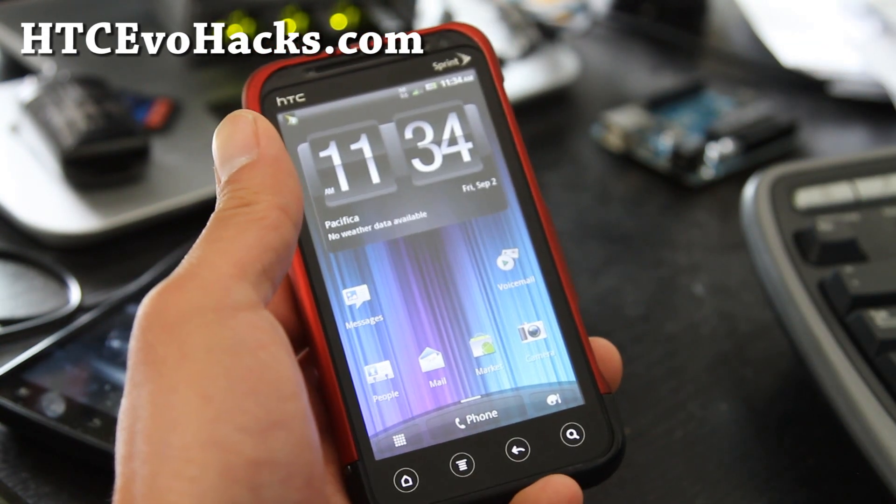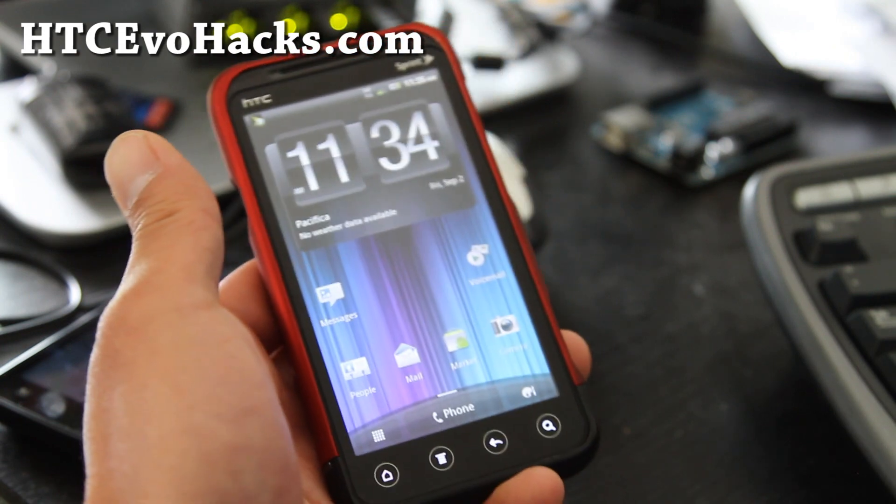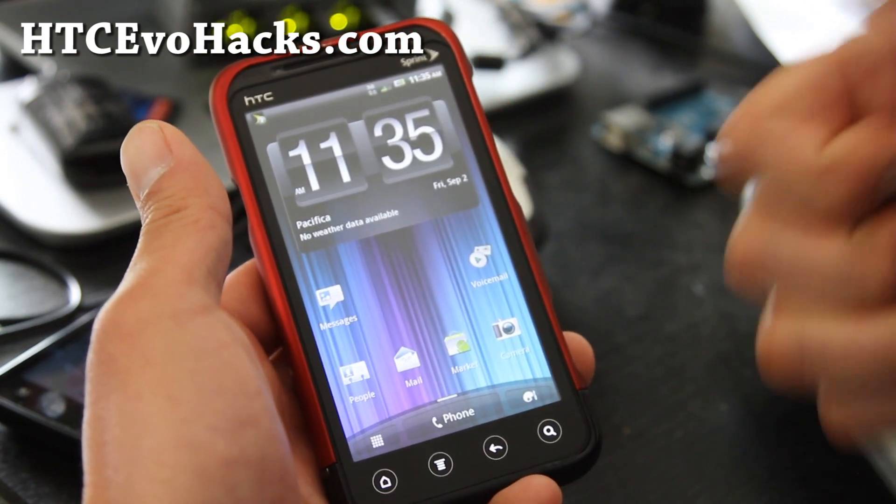And if you have any ROMs you want me to review, don't forget to leave them in the comments — I read every comment. Thanks, and don't forget to subscribe.